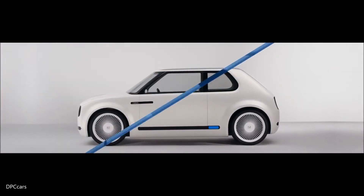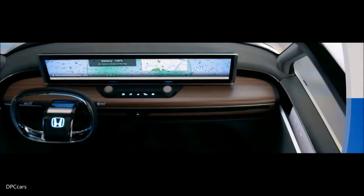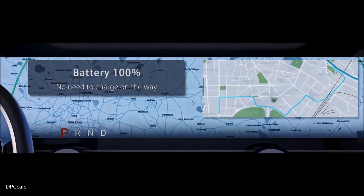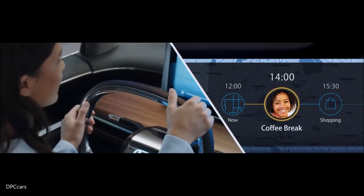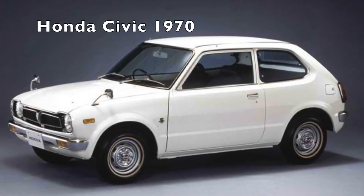Honda's recent production cars are among the more adventurously styled in their respective classes. At last month's Frankfurt Motor Show, Honda debuted its new electric vehicle platform by showing us the charming urban EV concept, a boxy, small hatchback which resembles an original 1973 Civic hatchback.